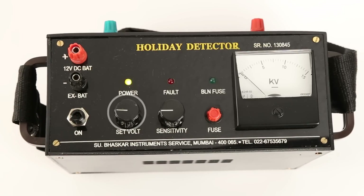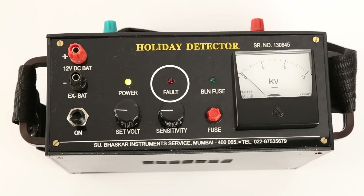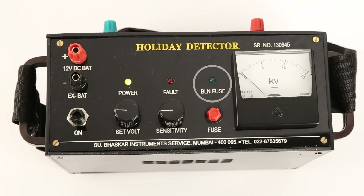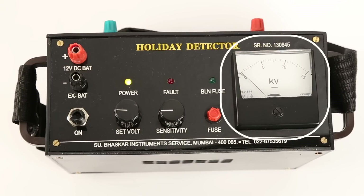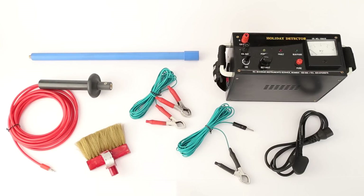There are two control knobs: the set voltage knob and the sensitivity knob. There are three LEDs — the yellow LED indicates power on, the red LED indicates fault, and the green LED indicates a blown fuse.